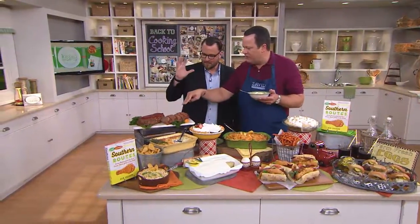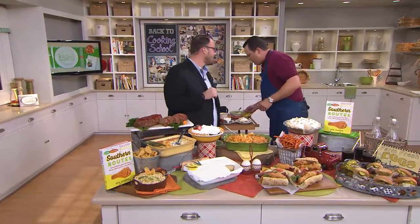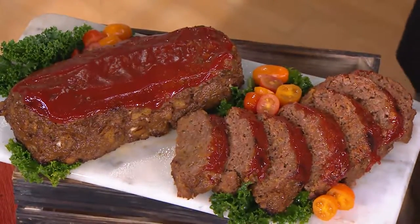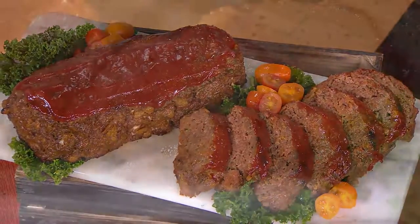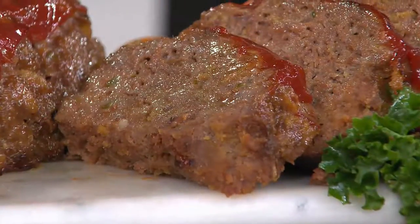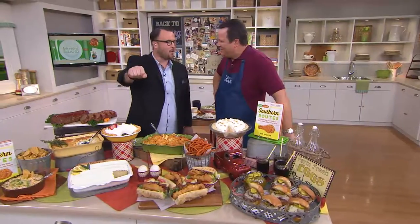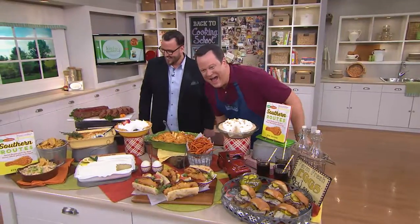Tell us about meatloaf — this meatloaf looks succulent. This is from the Brown Derby in North Carolina. There's such a cool story: the restaurant has a little building next to it shaped like a derby hat. They said if they wanted to lose weight in summer they'd put them out in the derby because they'd just melt away. These are the stories you'll read in the book — every single one has a story.